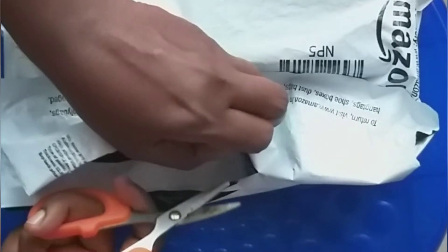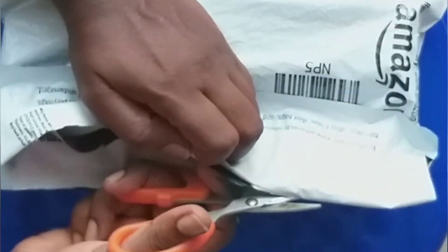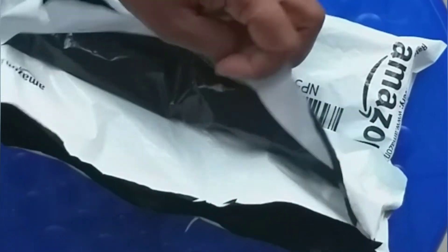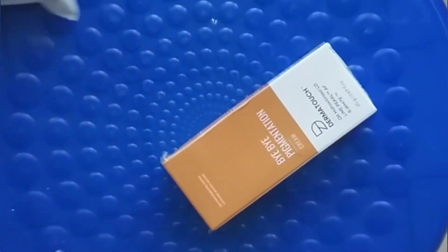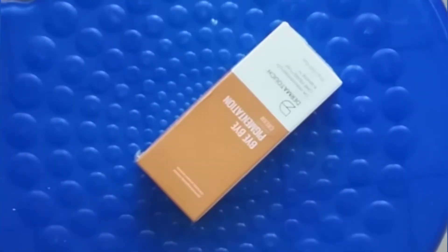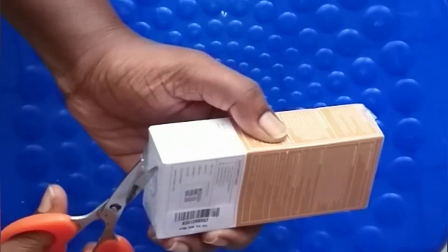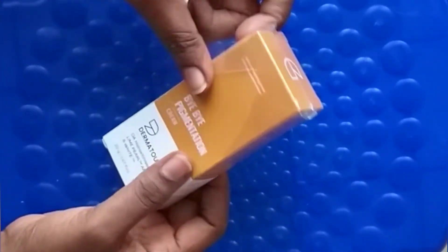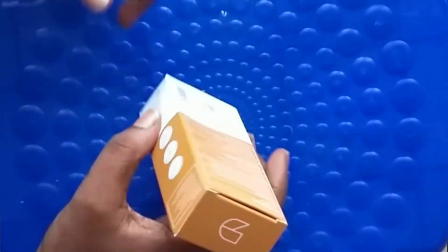This cream is available online on Amazon. I have pigmentation on my face, that's why I use this cream. My skin tends to be very dry, so let's see how it works. First, let's do an unboxing of this cream.